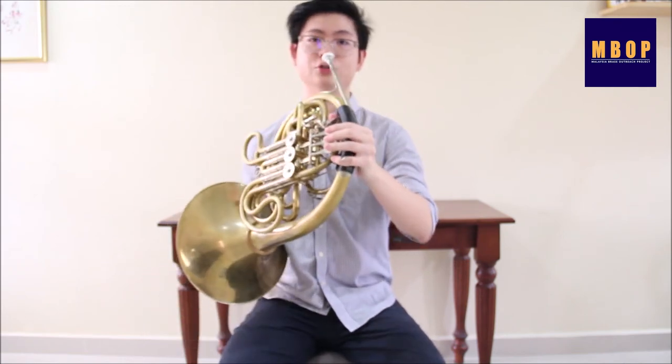To make the sound of a French horn, we vibrate our lips like this into the mouthpiece. The vibration is then transferred into the instrument and is amplified and transformed into a horn sound.